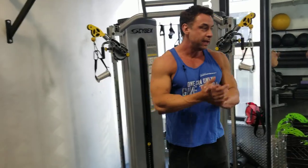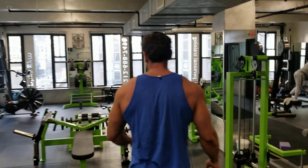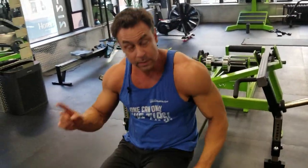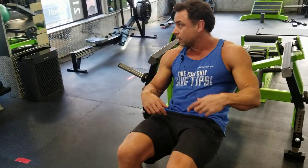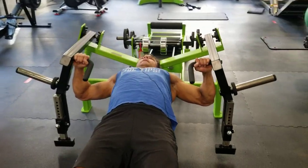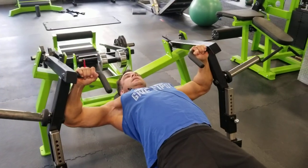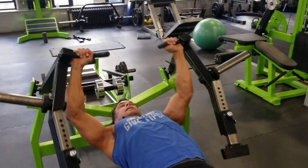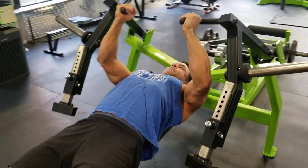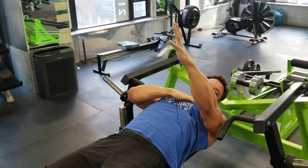If your gym owner is very generous, they buy you the Watson chest press. That machine works exactly how the human body works — you get in, and the arms come together and above you, which is just right.